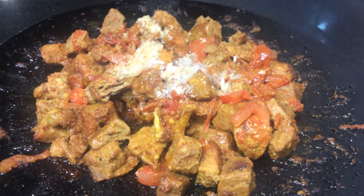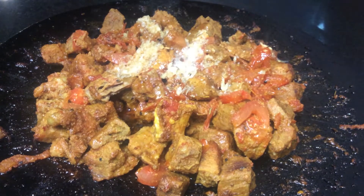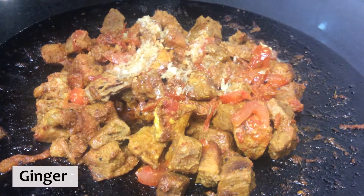The beef is ready! The only thing left is to garnish it — garnish it with some peppers, green coriander, and some lemon.